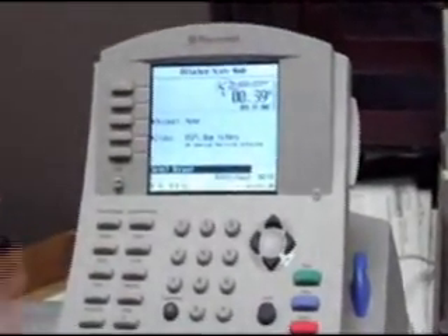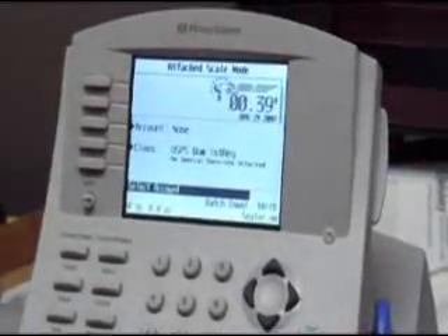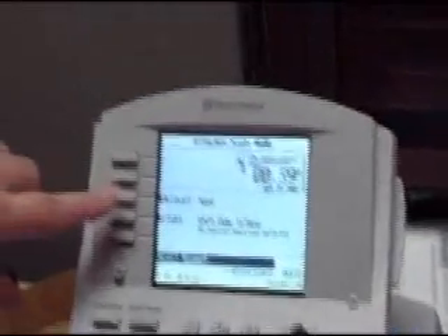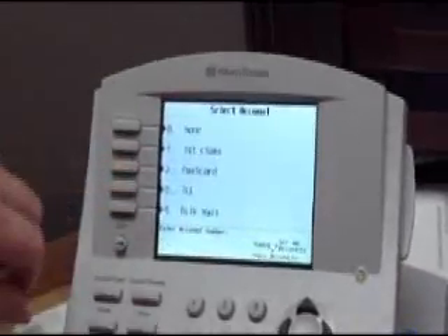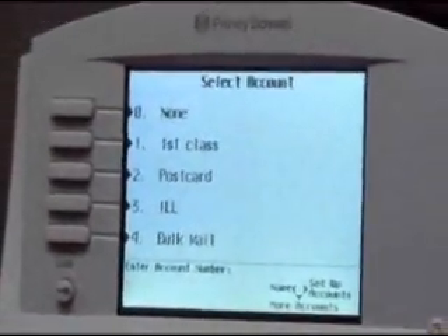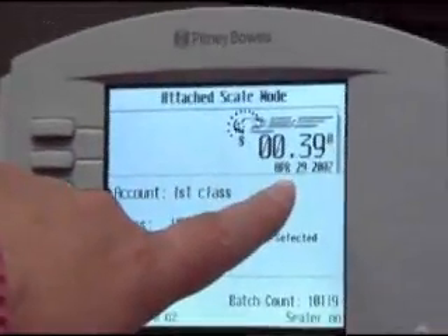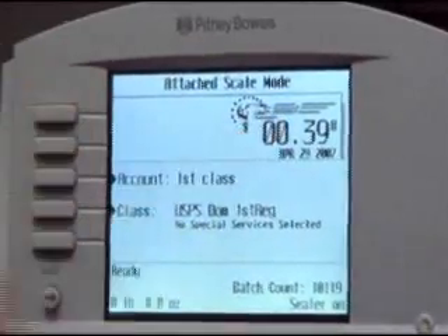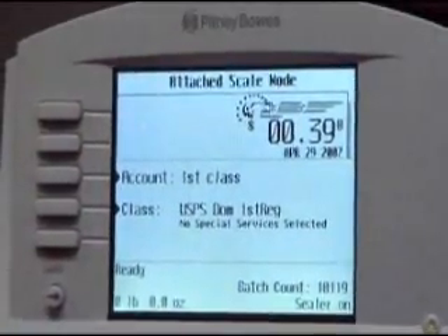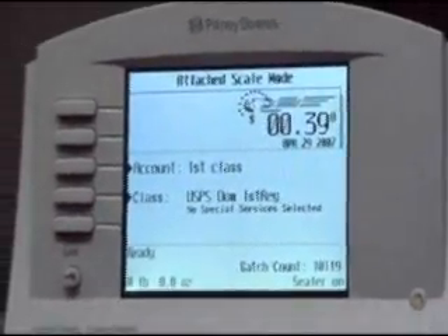Up here is where you are going to set your accounts and your classes for mailing items. These are all preset in here, so there are just a few buttons you will need to know. First of all, you want to set your account. If you are just doing letters — hold notices, overdue notices, items like that — you just hit first class, make sure your date is correct, make sure it says 39 cents or whatever the price of mail might be at that time, and you are set to go.